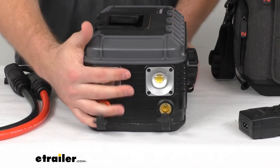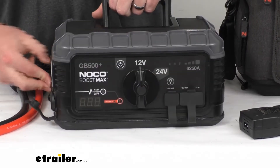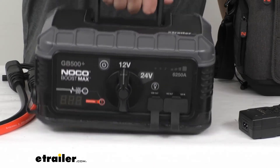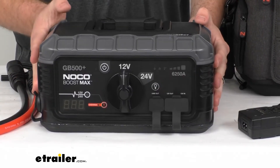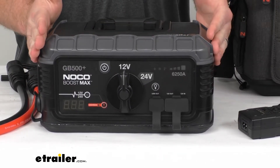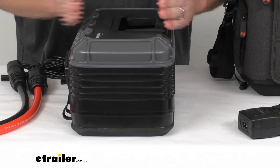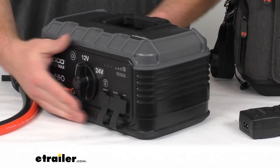This is going to be a nice, compact, lightweight design because of that lithium-ion battery. This only weighs about 19 and a quarter pounds, so very lightweight and easy to maneuver. As far as dimensions go, it's right about 12 and a quarter inches wide by 8 and 3/16ths inches deep and only about 6 and 3/8ths inches tall.